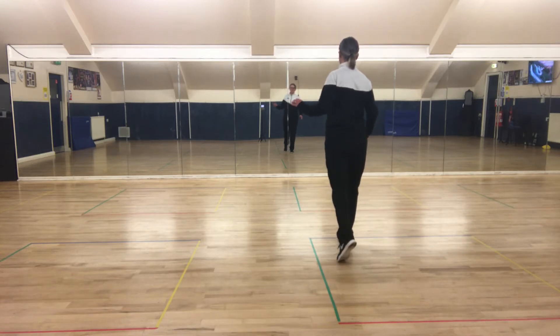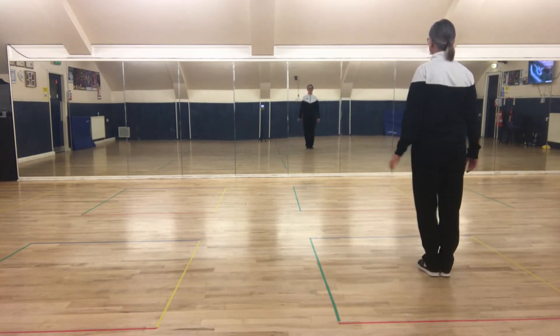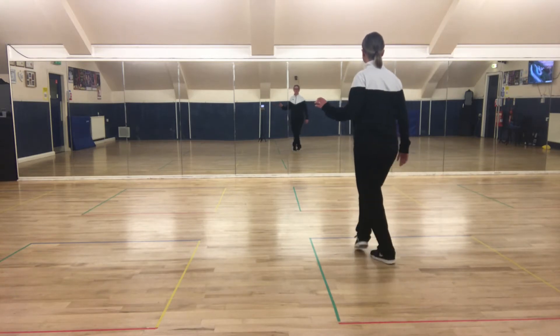Step cross step. Step forward, cross behind, step again. Okay so we go from the beginning: side on the left foot, side, close, back, lock step, step cross step.